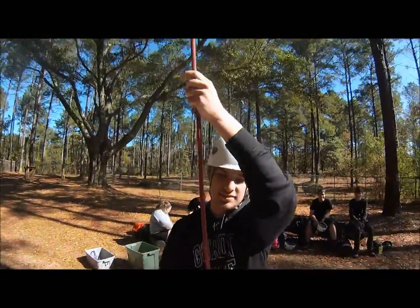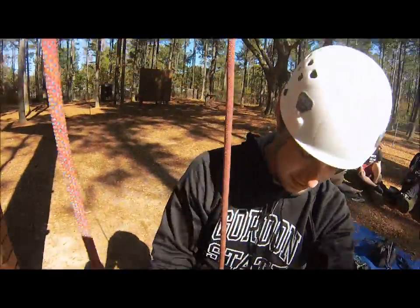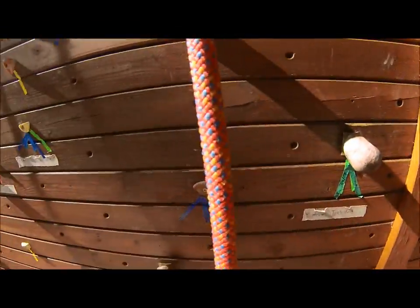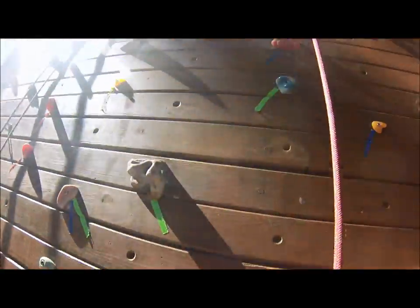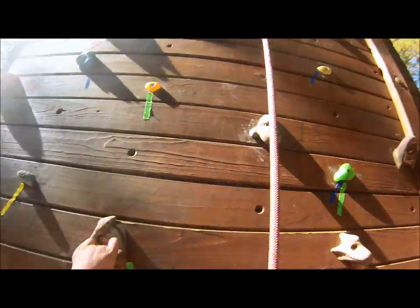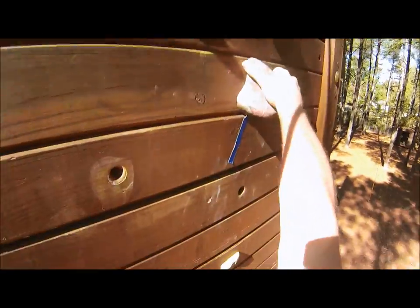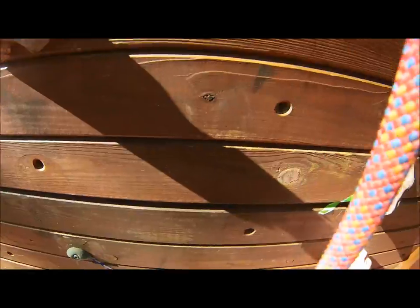All right, on belay. Belay is on. Check. How you doing today? Good, good set up. Let's tie it in, just red. That's weird. Yeah, it's weird anyway. All right, climbing! Come on, Johnny, we're such good cheerers. I know it, I'm feeling the love.